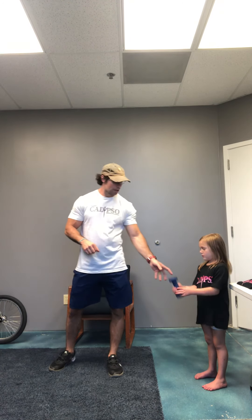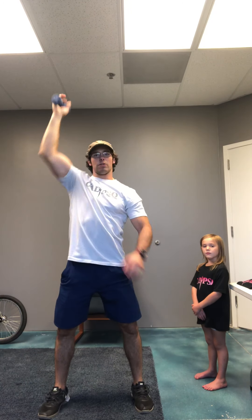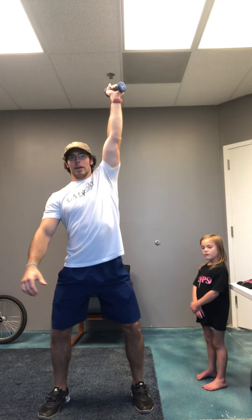The workout today is gonna be a good one — ten minutes to do as many rounds as we can. We're gonna go five overhead squats with a single arm each side. So five on one side, then switch and hit five on that side. Then you've got five burpees.